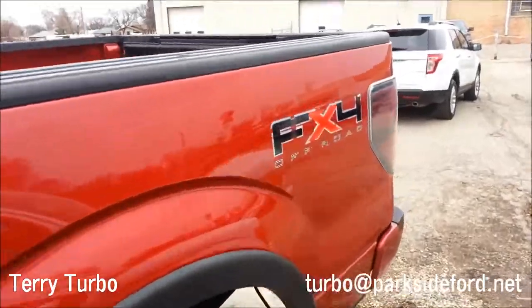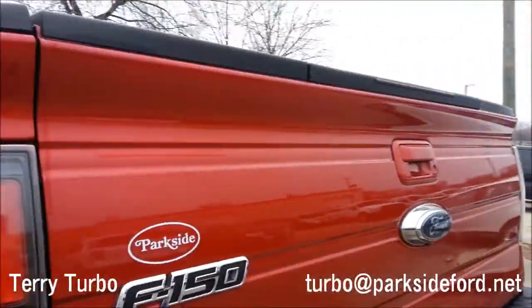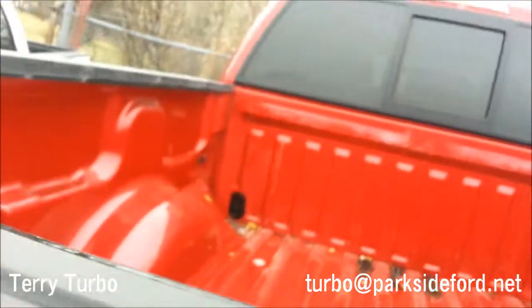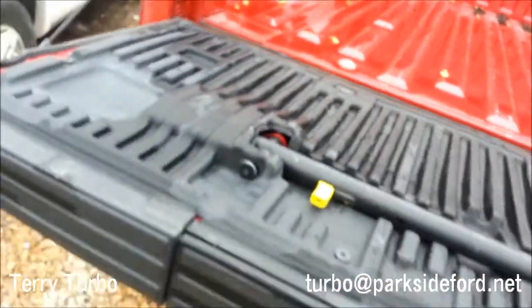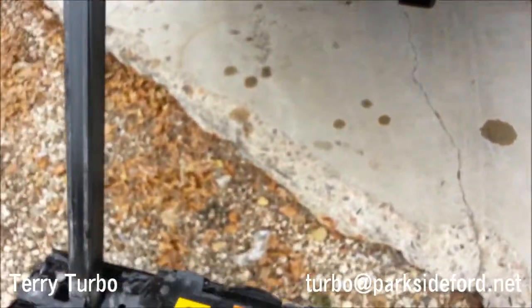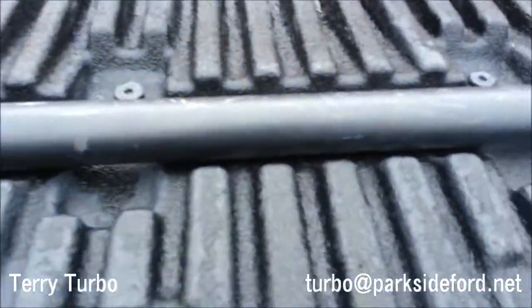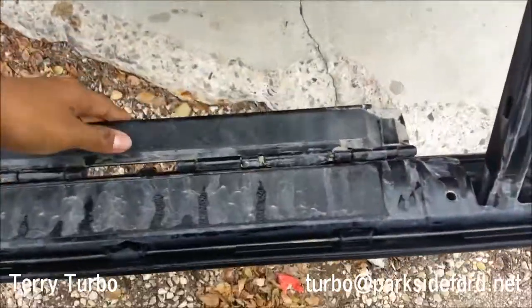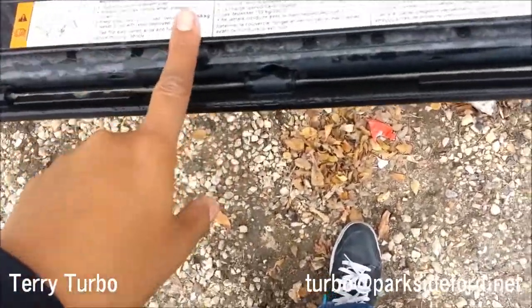It also has a rear tailgate step. Open it, pull it out — simple as that. Then you unlock this, pull here. It's basically just like that — you step in, and the weight restriction is 350 pounds or 159 kilograms.